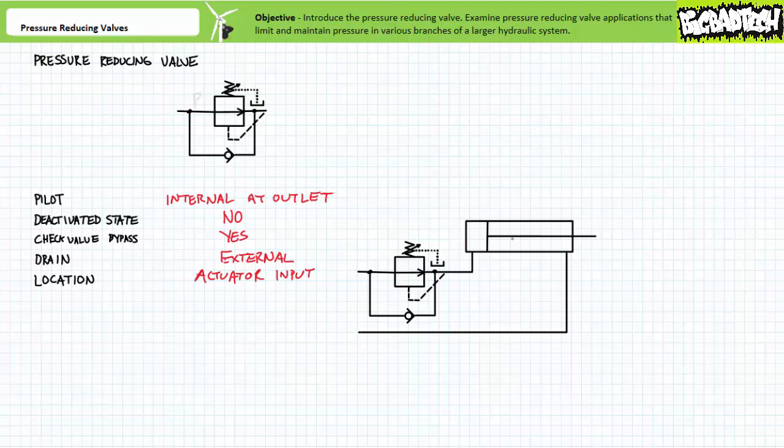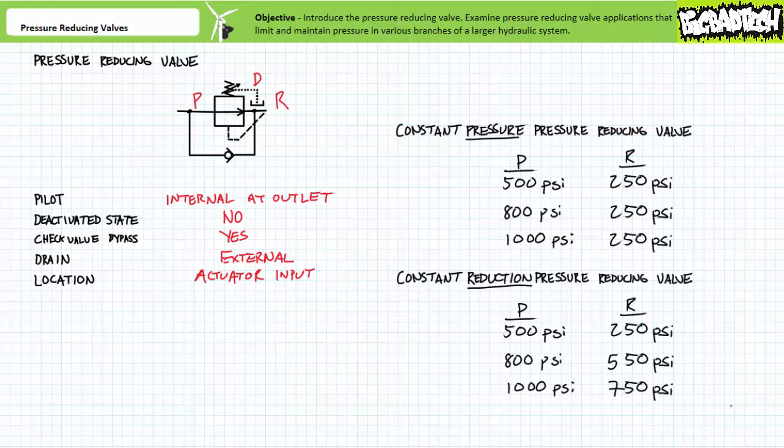Pressure reducing valves can either be direct or pilot operated. The input or primary connection for a pressure reducing valve is customarily labeled P for pressure. The output or secondary port is customarily labeled R for reduced, and the external drain port connection is customarily labeled D for drain. Not all manufacturers use this identification scheme. Manufacturers may offer different types of pressure reducing valves. Most likely the ones you'll encounter are constant pressure type pressure reducing valves, which limit and maintain pressure at the outlet to the set value.